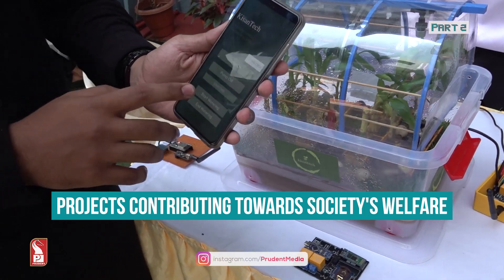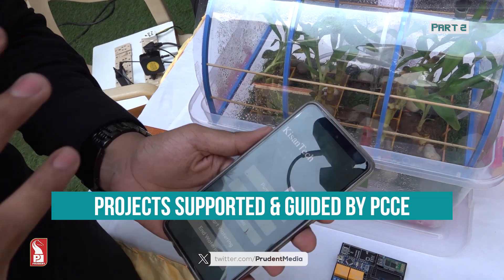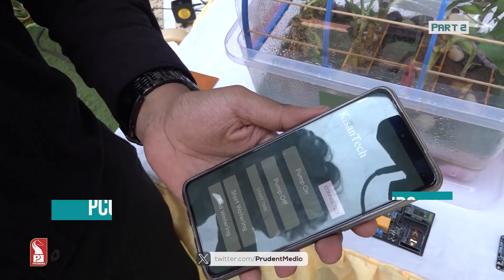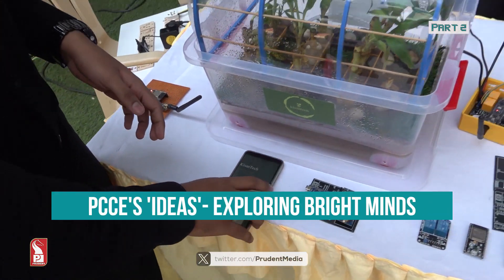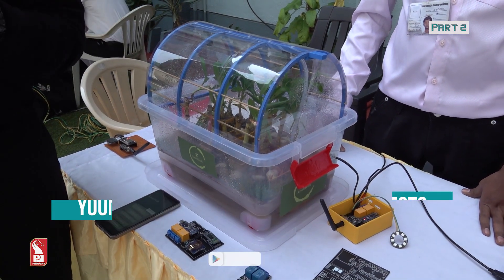The time can be set through this app — the start watering time and end watering time can both be set here. For example, the farmer sets the time from 9 a.m. to 11 a.m. When that time arrives, our system first checks the voltage, and only if it is above the threshold voltage will it start watering.